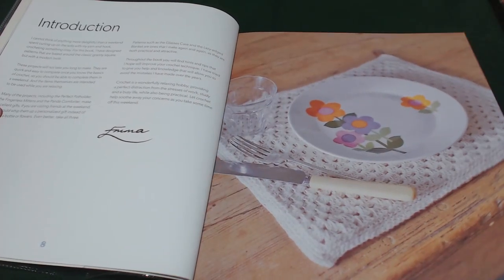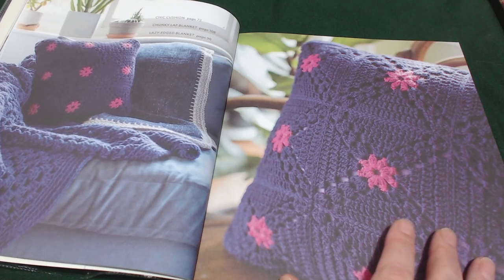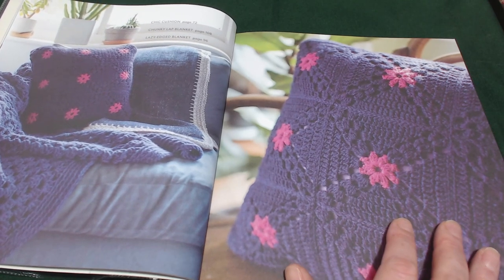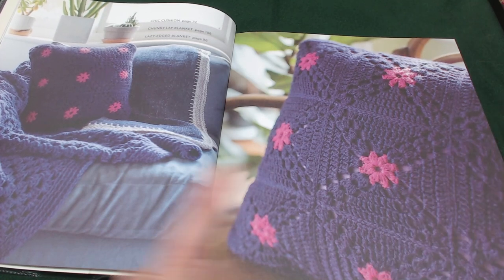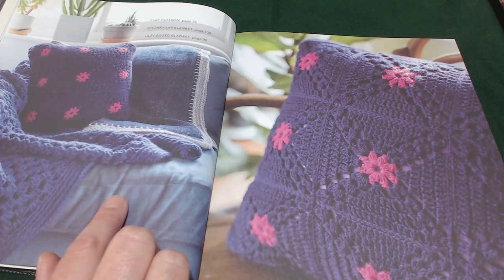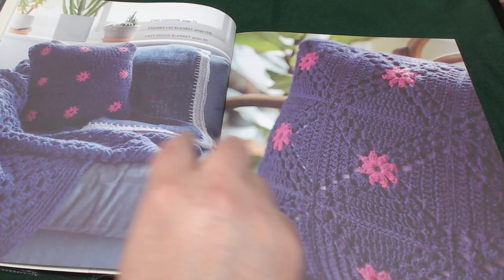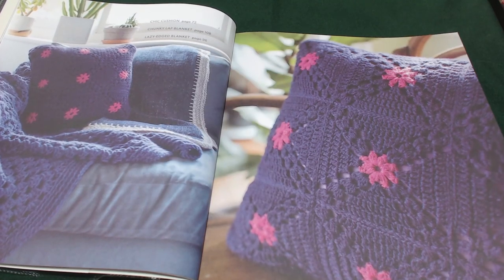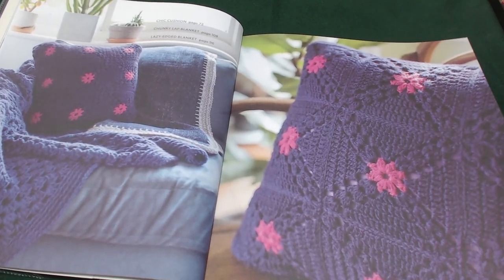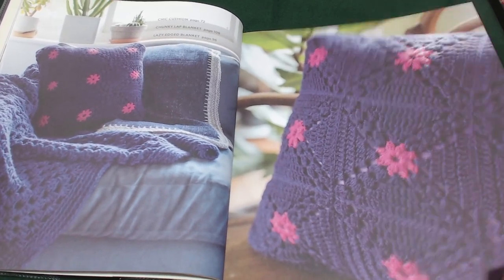Here's the introduction page. Now this is the chic cushion which is on page 72. The chunky lap blanket is on page 180 and the lazy edged blanket is on page 96. This is a really nice way to see the projects within this book — I like this.